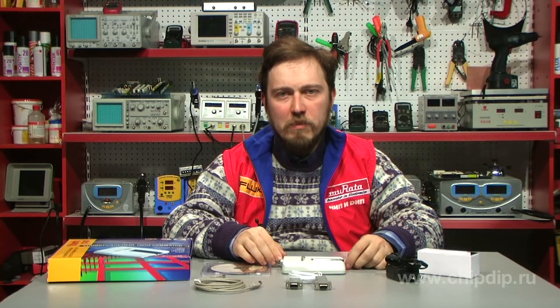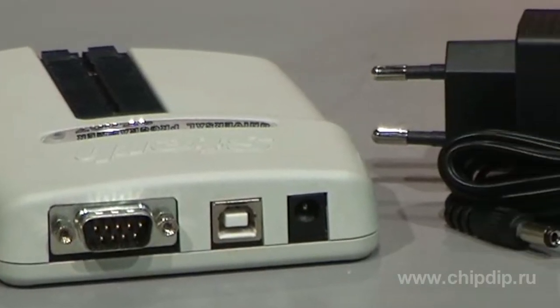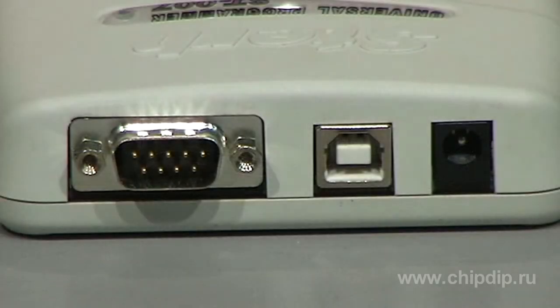Now I would like to present the multipurpose STEPH007 programmer, manufactured by a national company called Science and Production Association Bond. This programmer is a standalone functional completed device, powered from an external 5-volt power supply or from a USB port via RS-232 or USB serial interface with PC.